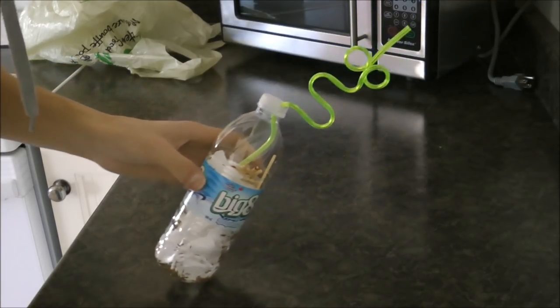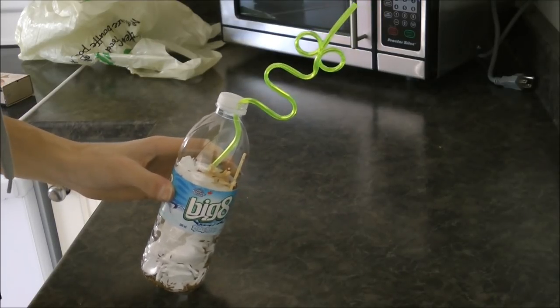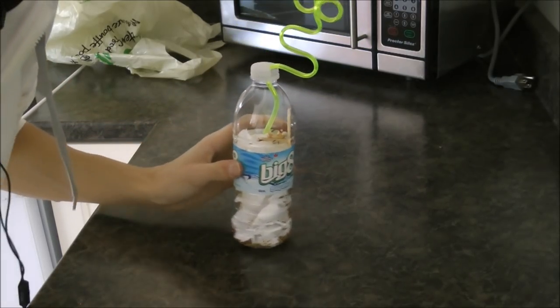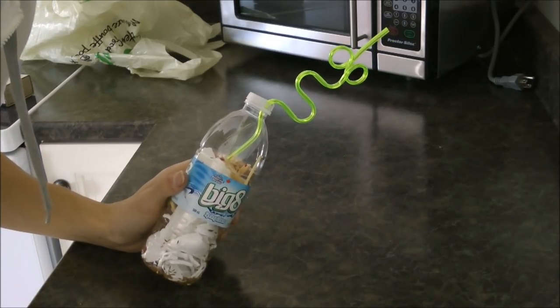This is really important — if you don't have the straw, you're going to have a real hard time, because none of the smoke is going to be able to come out. So basically, you're done now. What you're going to want to do is go outside and set up some safety precautions — I will meet you there.